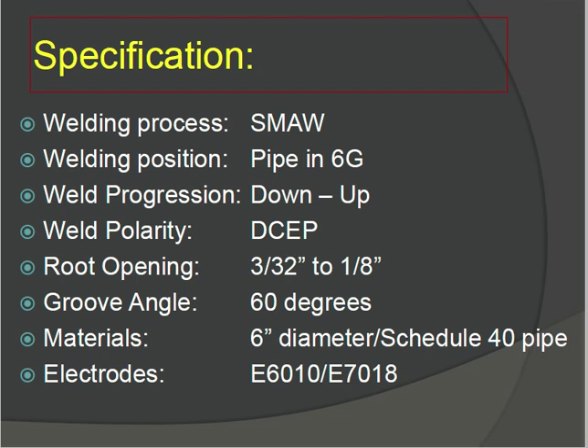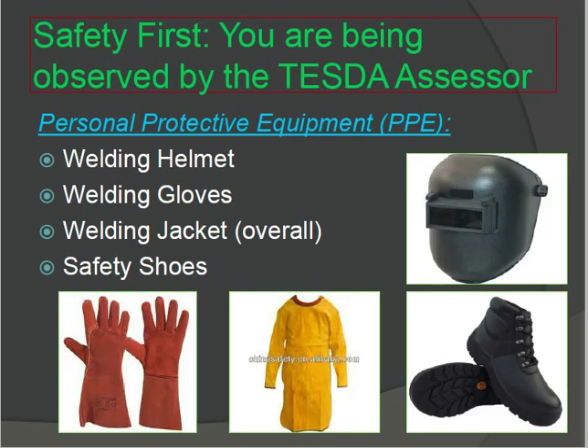Safety is first. Personal protective equipment required includes: welding helmet, welding gloves, welding jacket, and safety boots. This is the safety requirement for welding.